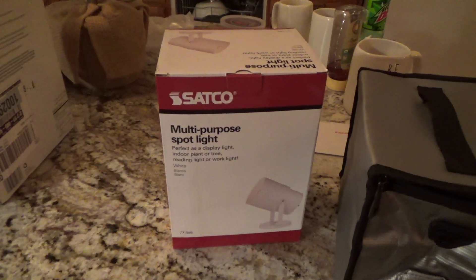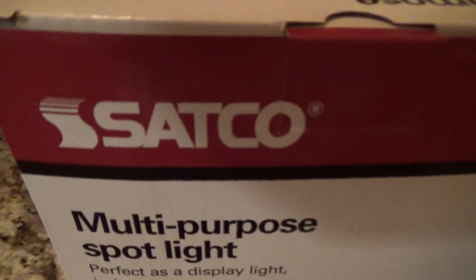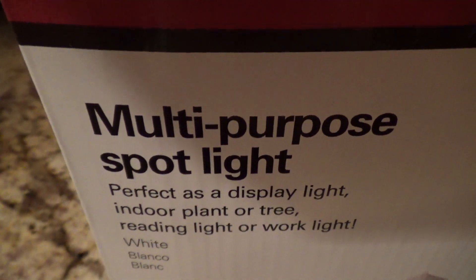I got some new lights for the kitchen today. These are the SATCO multi-purpose spotlights, model number 77-395.